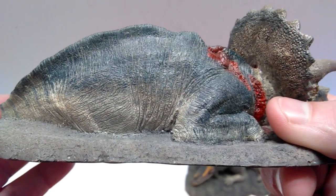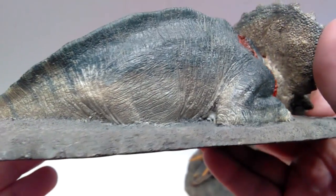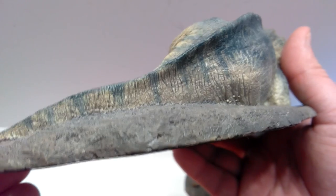Lots of skin wrinkling in the stomach as well, as the dinosaur is laying on its side now dead. There's lots of detail to be seen, and even as we run out the tail you can see so many creases in the skin.